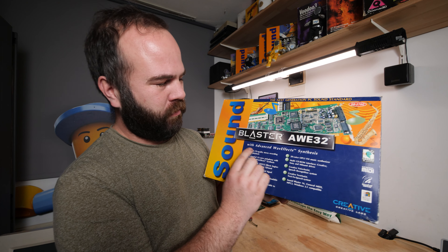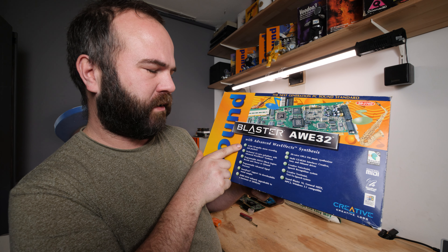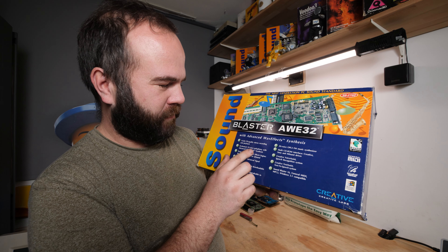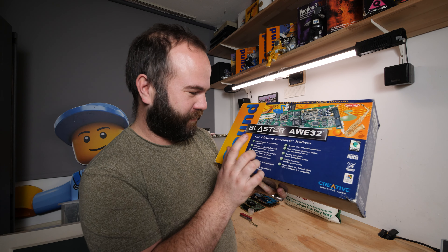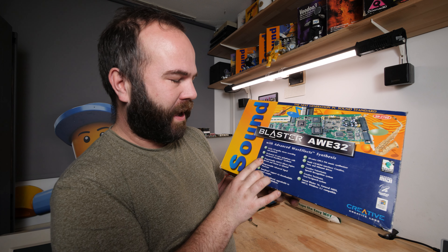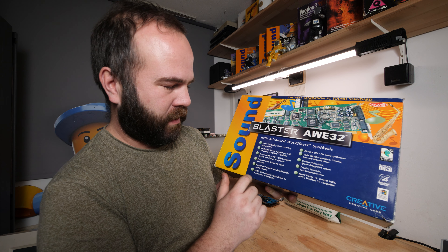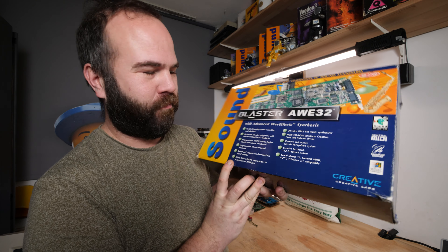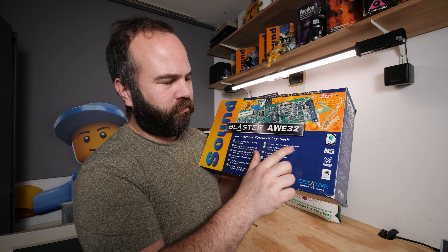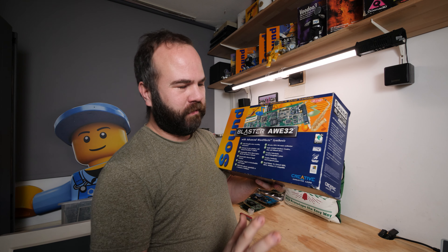We have a Sound Blaster AWE32 with advanced wave effects synthesizer, 16-bit CD quality, stereo recording and playback, orchestral 32-voice polyphony with advanced wave effects synthesizer. Programmable AWE32 effect engine, reverb and chorus, and a lot of extra things. It has memory support, a 20-voice OPL FM music synthesizer, multi CD-ROM interface — a really complete card with everything you wanted to have.